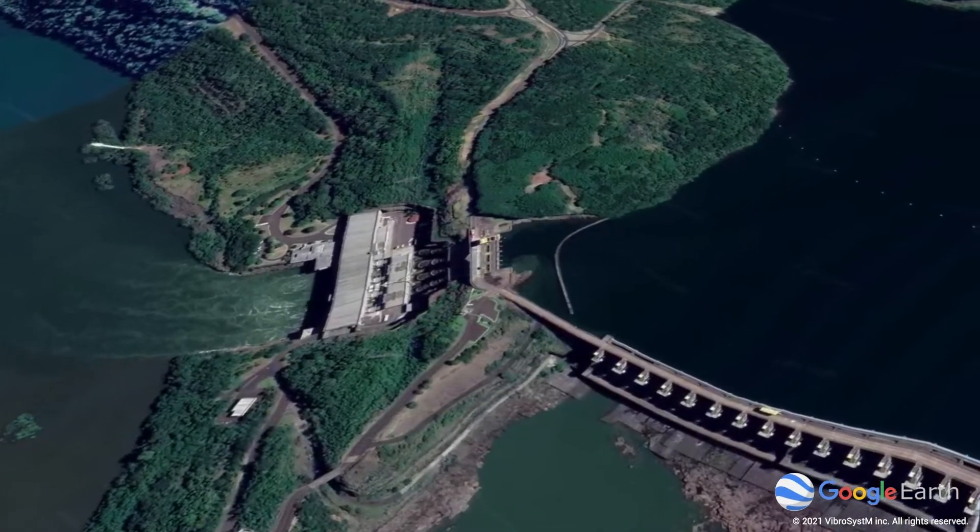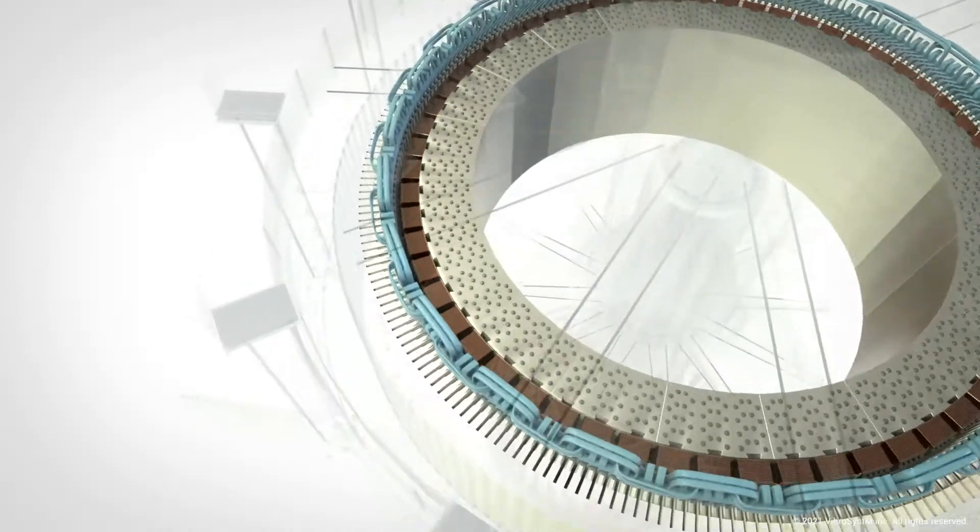Nobody wants a rotor-stator event to happen at their power station. I don't know if you've ever witnessed such a dramatic event, but fortunately they don't happen very often. When they do, they're quite spectacular and noisy.